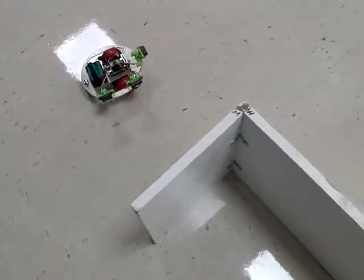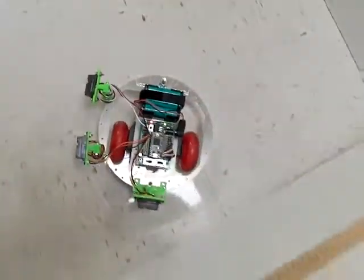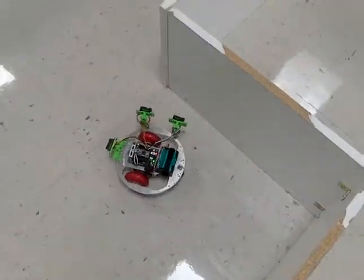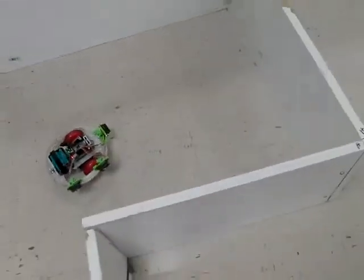It's just meandering around the walls, simply looking at the values of these two side sensors. Based on those values, it will either veer left or veer right — if one gets too far, it veers one way, and if the other gets too far, it veers the other.